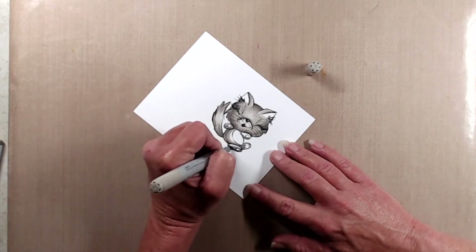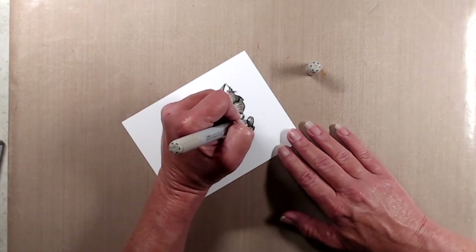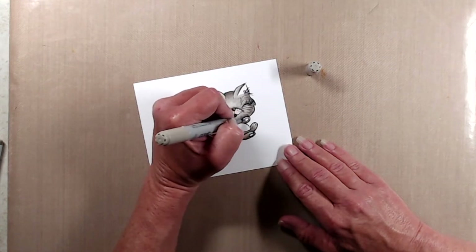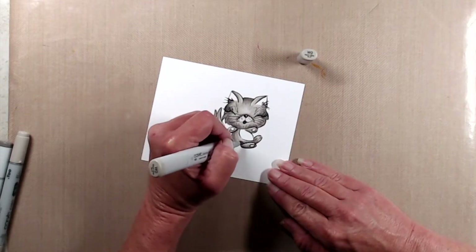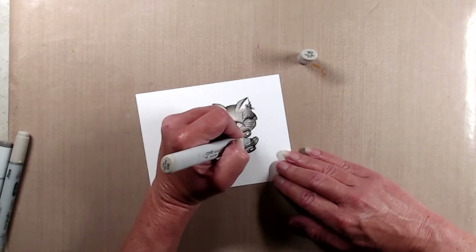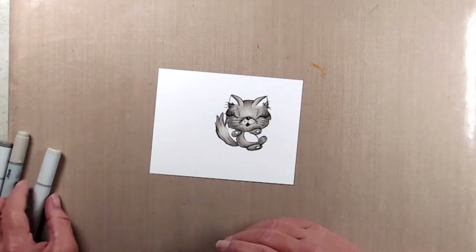While I finish up coloring this kitty I'll tell you a little bit more about the hop. To see all of the other creators who are participating in this hop, all you have to do is click on the hashtag that's located in the description box below. To be eligible for the giveaway all you have to do is be a subscriber to my channel and leave a comment below.